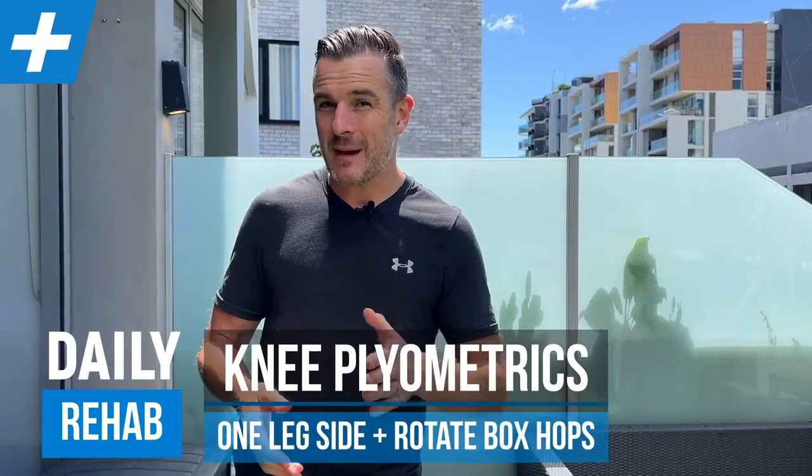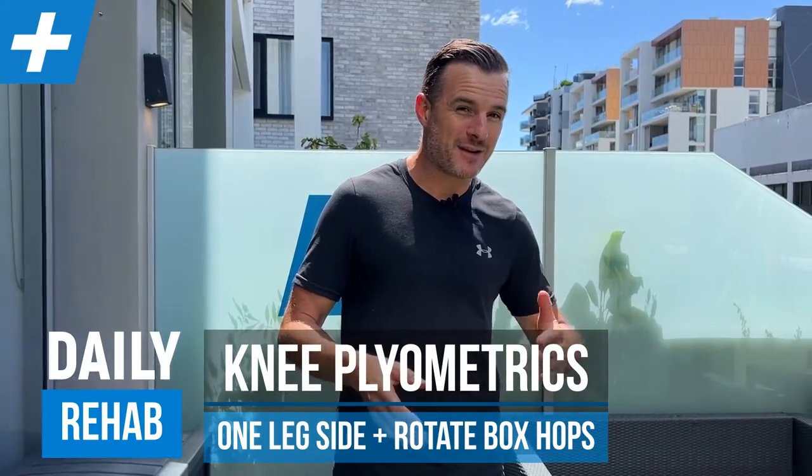Today I'm working on plyometric type drills for hopping — namely hopping medially and laterally, and hopping and twisting. For those of you doing knee rehab, maybe after knee surgery or a knee injury and you're trying to return to sport, this is the stage right at the end of a rehab program where you are starting running and also starting some drills for sport.